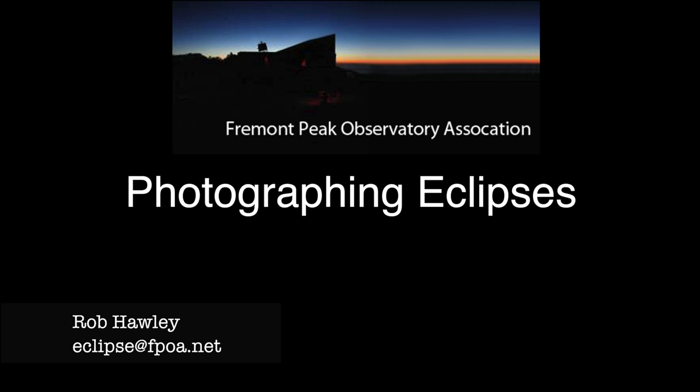Hi, this is Rob Hawley from the Fremont Peak Observatory. Welcome to the next section of Photographing a Solar Eclipse. In this section, we'll talk about equipment and what you should bring.